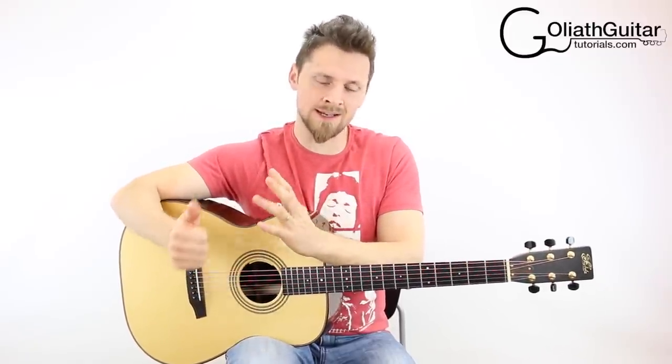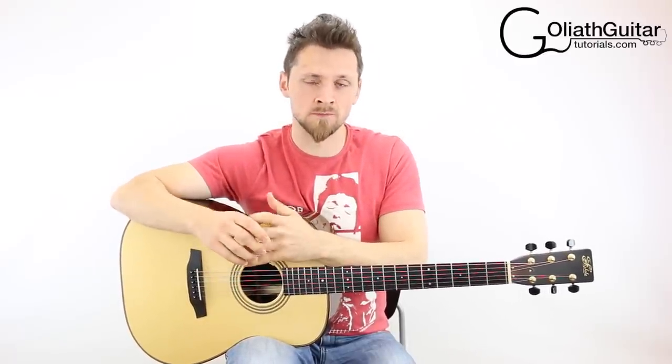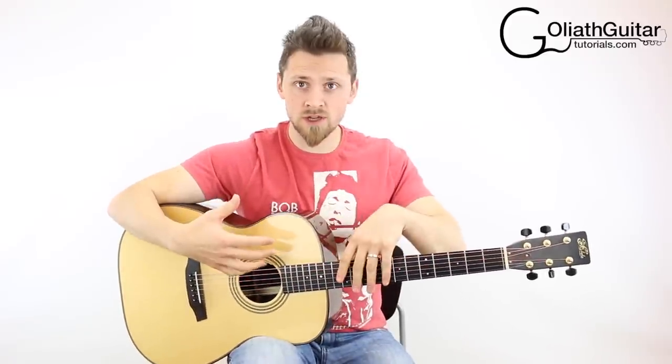Two different ways to say it. F sharp is the same as G flat, so they're kind of interchangeable. This tuning is kind of like DADGAD — D, A, D, G, A, D — the third string is a little bit different in this tuning. What I'm going to do first is play all the strings for you.